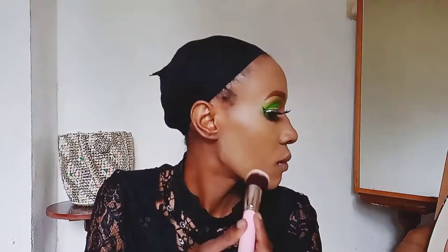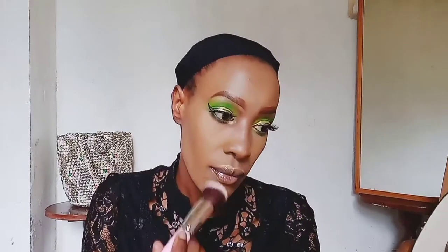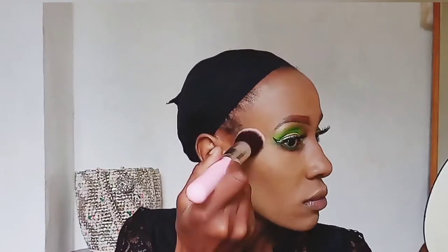Now I'm just removing the setting powder so we can look normal. Then I'm taking the Maybelline setting powder and applying it all over my face to set my entire face — those areas where I didn't put the Sasha buttercup. As you can see, I'm just setting my entire face with it.